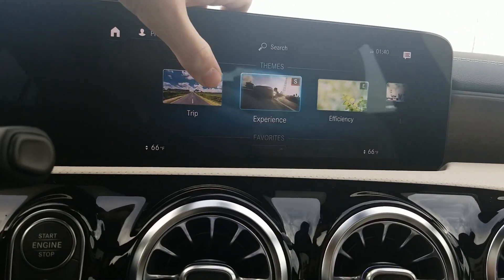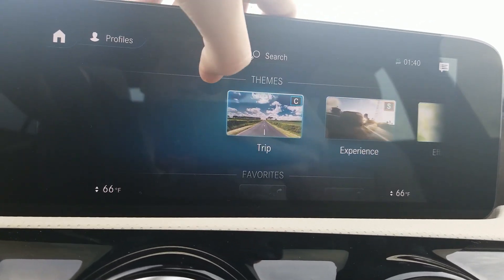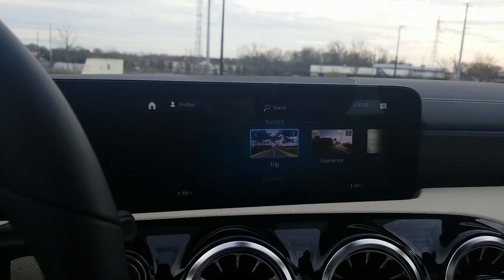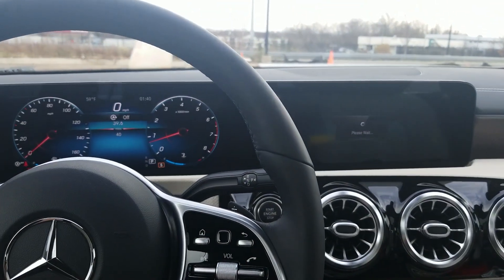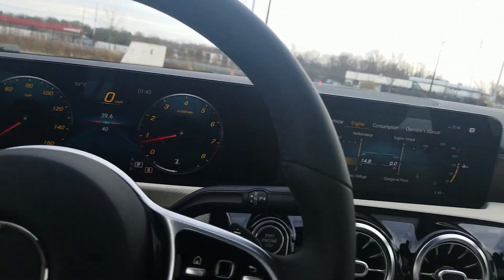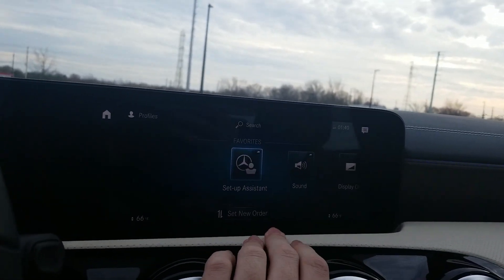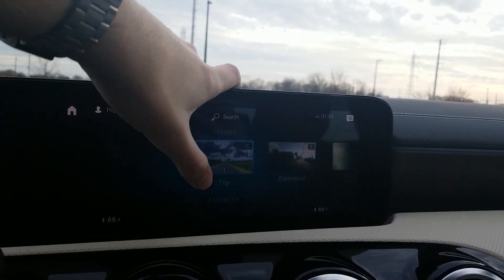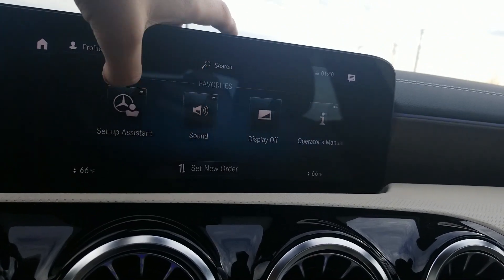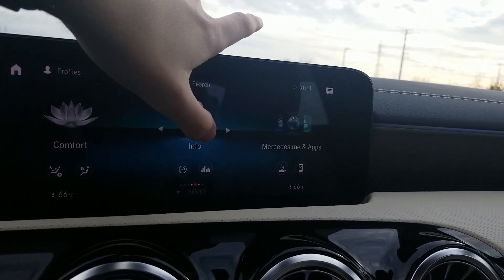If we swipe down, we have the different setting themes. You have trip, sport experience, efficiency, lounge, and standard. When you pick a theme, it puts everything in the car in that sort of setting. For example, if I go to sport experience — see, it changes the gauges here and puts in the engine-relevant information: performance, torque, horsepower, with matching gauges. It's a quick way to select a theme for your type of driving. Efficiency puts everything in hypermiling mode for a long trip. Swiping down again gives favorites — you can set up assistance, sound, display off, operational settings, create a favorite, put them in different orders, and drag to rearrange just like on a phone.